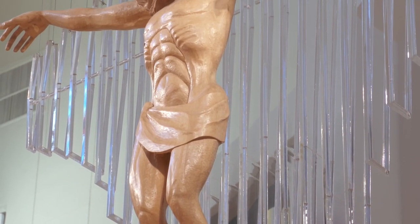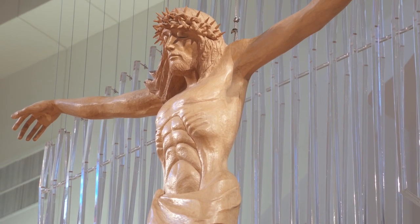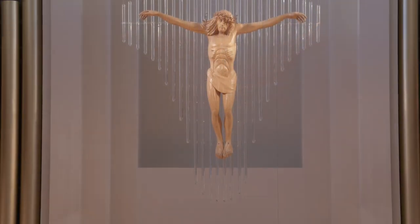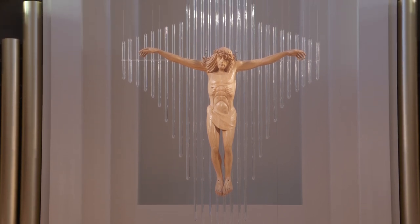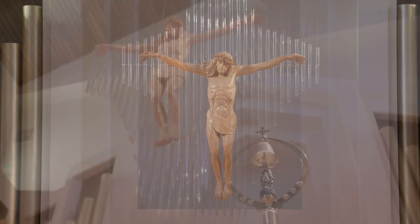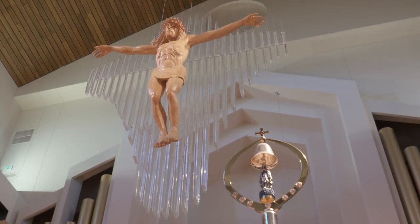With arms outstretched, but with a spirit of repose, this image leads the faithful to reflect upon the sufferings and sacrifice that was our Lord's gift to humanity. The translucent cross is a reminder that when you follow Jesus, you walk in the shadow of the cross.